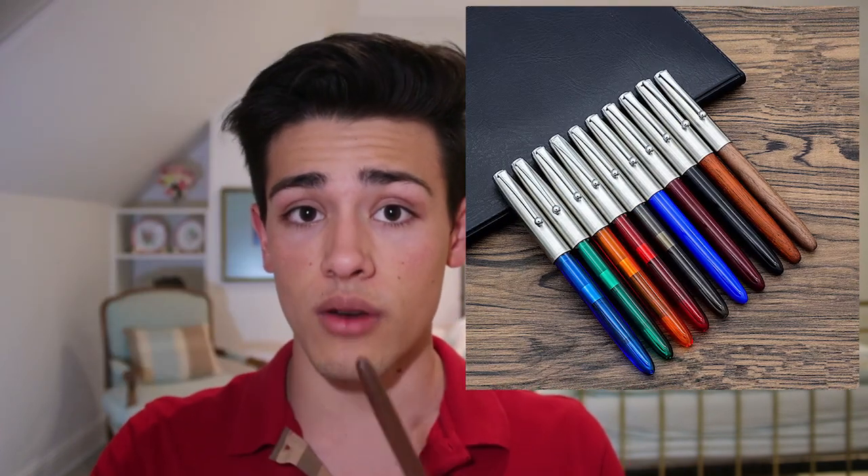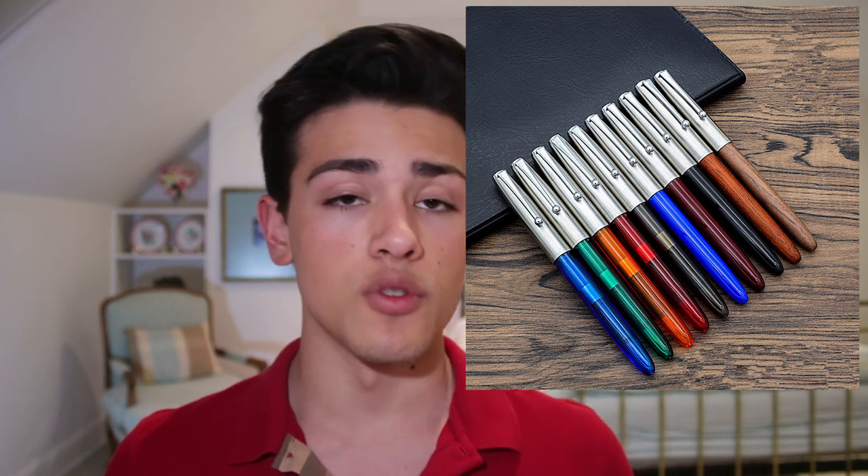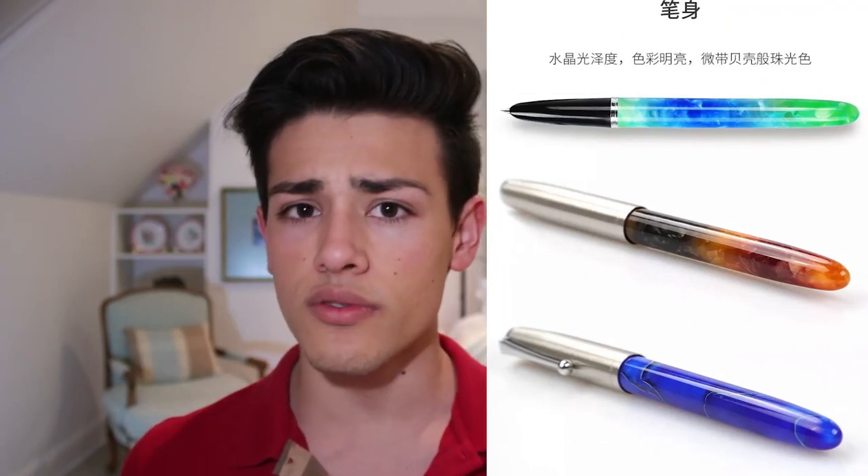This fountain pen cost me about $4.80, but the price actually depends on the material you want the back of the barrel to be made of. Jinhao offers three different price points: a cheaper, more traditional plastic barrel back at about $3.50; a wooden barrel — my favorite, with two or three wood selections — at about $5.00; and a proper acrylic back, which is also pretty beautiful, at about $6.50.